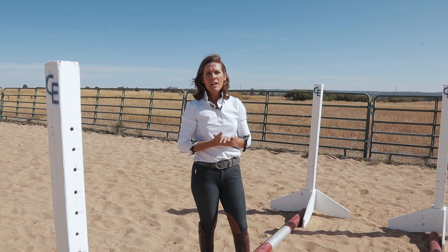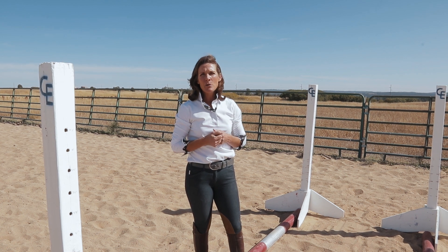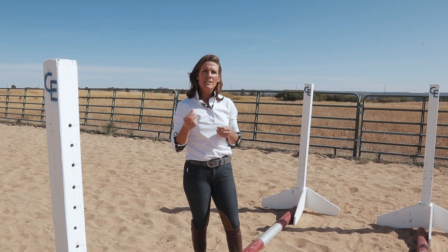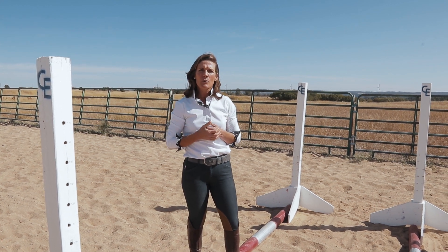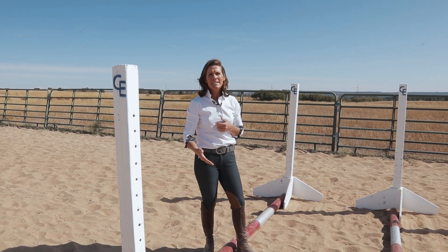Now it depends on the size of the horse. Today we're working with medium-sized horses, a quarter horse and a paint horse. When you're working with your own personal horse you have to consider: is it a pony step, a medium-sized horse step, a thoroughbred step, or a warmblood step? You can adjust those distances in a matter of inches based on that horse's size. I'm going to help you understand the basic distance and how to measure.